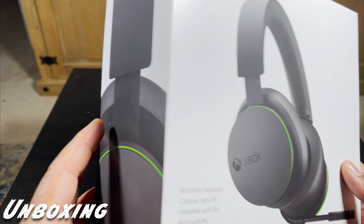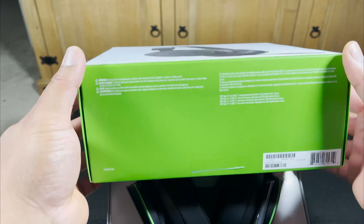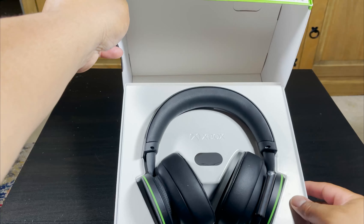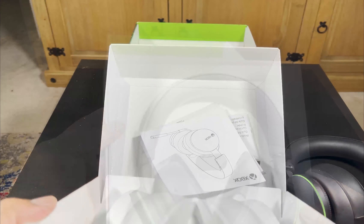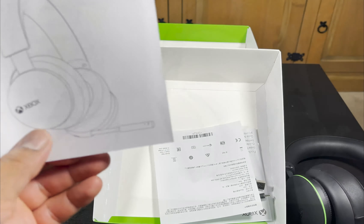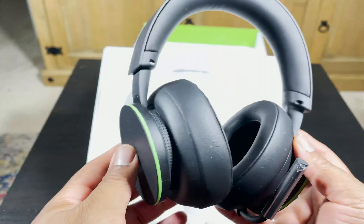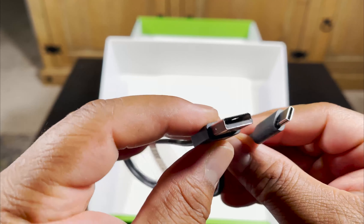Hey, what's up guys, Everyman Tech here. Today we have the Xbox Wireless Headset for review. Before we get into the main features and tech specs, let's talk about the unboxing. When you first open the box, you'll see the headphones along with your paperwork and cables. The box didn't have much to it, but it was definitely well packaged. You're also greeted with a USB-C charging cable.